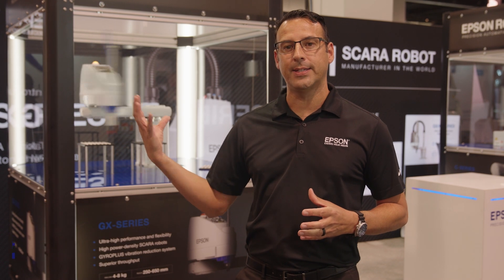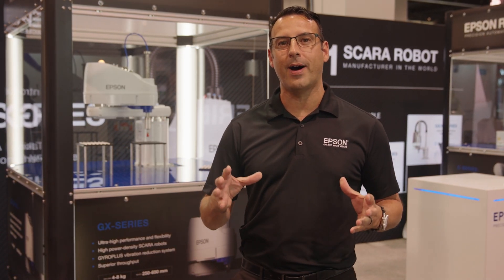Hello, my name is Aaron Dahlin. I'm a product manager at Epson Robots. Today at ATX West, we're introducing the GX8, part of Epson's new high-powered density SCARA robot lineup.